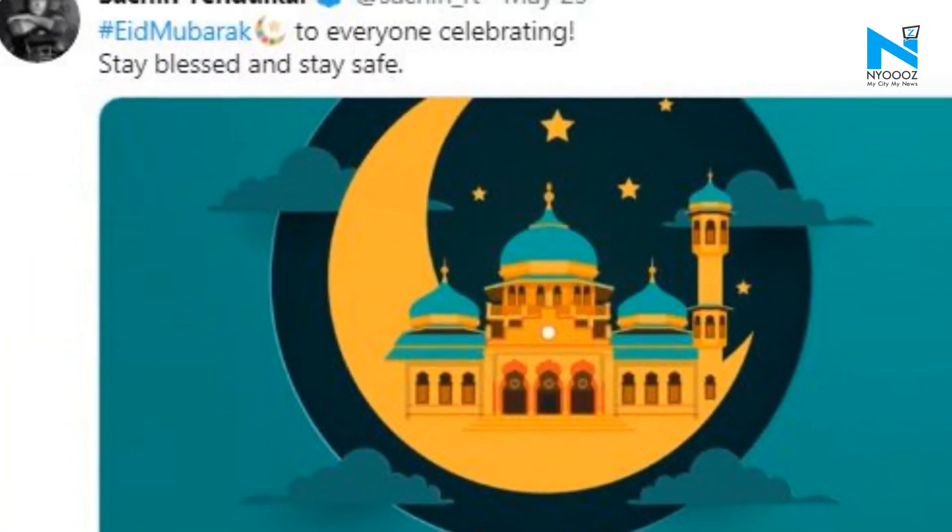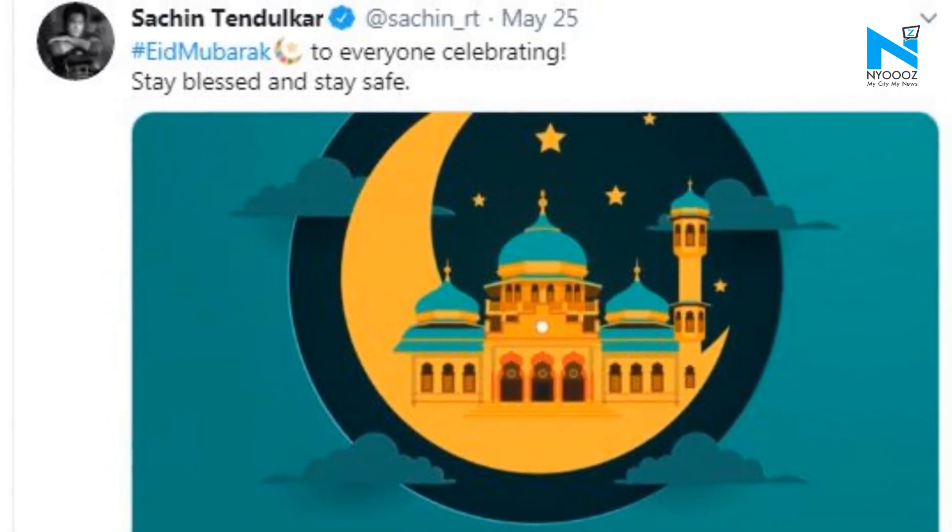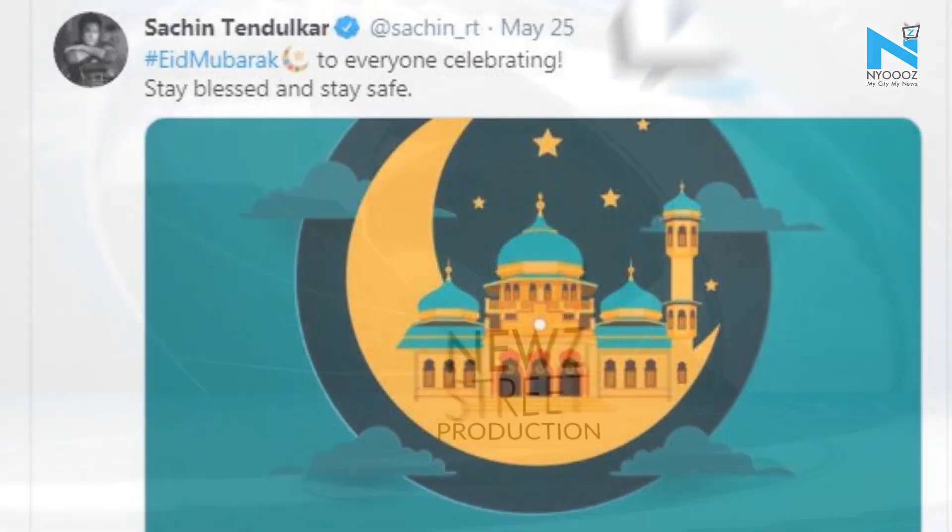Earlier in the day, the Master Blaster had taken to Twitter to extend heartfelt wishes to his fans on the festival of Eid ul-Fitr.